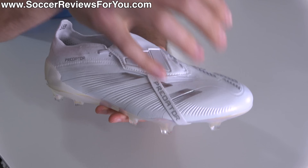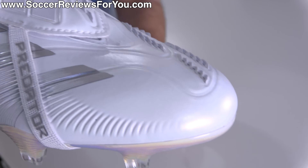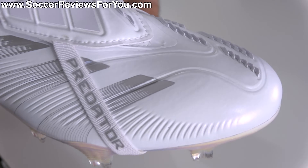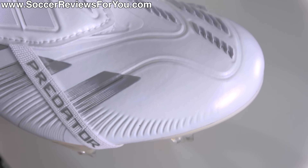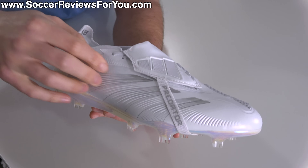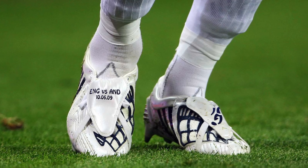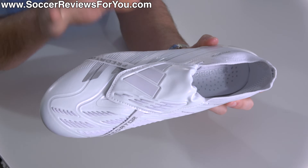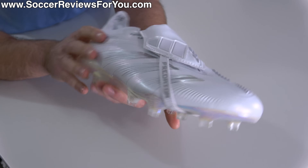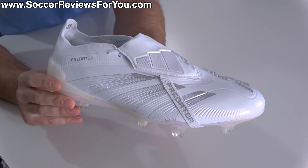One thing to note with this particular colorway compared to others is that the finish on the upper isn't that soft touch, almost new buck type sensation — instead it's more of a smooth, plastic-y synthetic type feel. It actually reminds me a lot of the David Beckham colorways of the Predator Power Swerve, for those of you that can remember that far back. So if you like the current Predator but prefer a slightly more slick finish to the upper, this white pair is a little bit different than every other colorway.